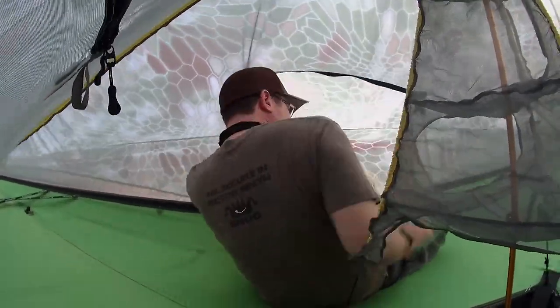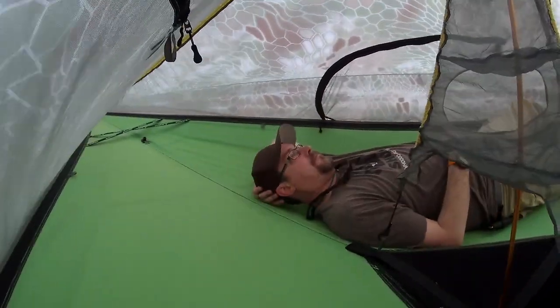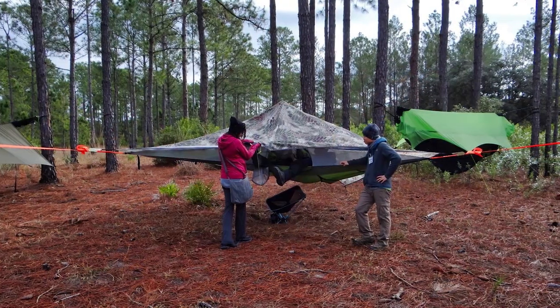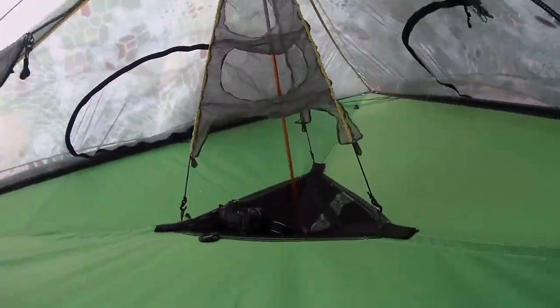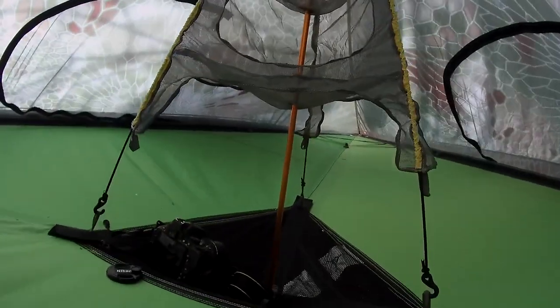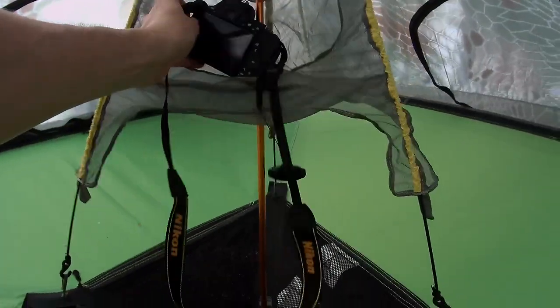I've been through a couple of storms with it and it rode out wonderfully — I was very impressed with how well it handled the storms. On a group hang in South Florida, a typical Florida storm came up with 20 to 30 mile-an-hour winds and driving rain. A lot of friends lost stakes in the ground, whereas I actually ended up falling asleep in the tent. It rode out the storm just fine and there was no semblance of getting wet in there.